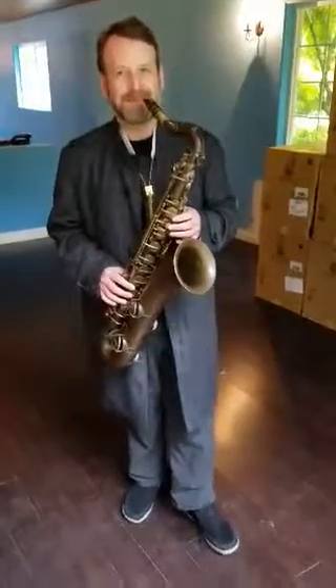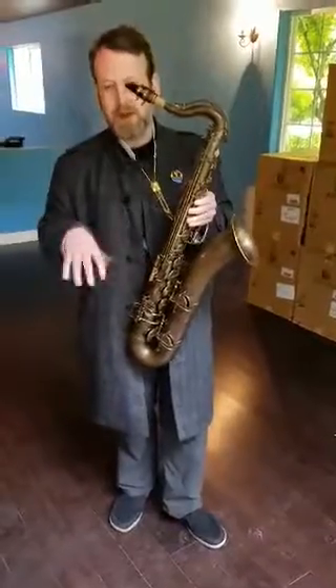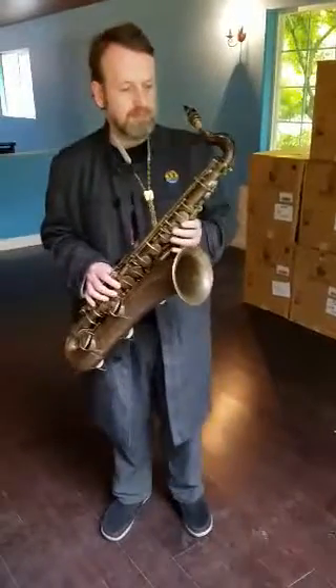Wow, that's amazing. It's a nice classical horn. It's really heavy and the balance is a little funny, so my right thumb is getting tired, but it has a beautiful tone and it plays really well.